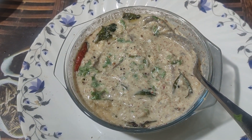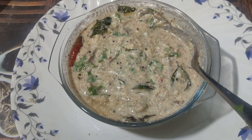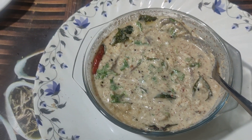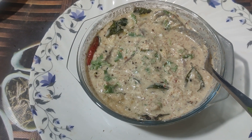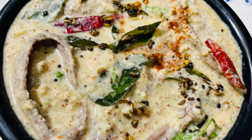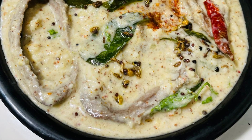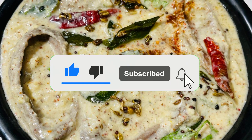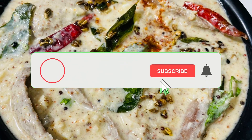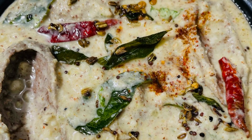We can make sure that we can get the same things. If you like this video, please subscribe and don't forget to hit the notification bell. I will see you in the next video.